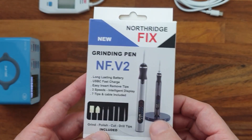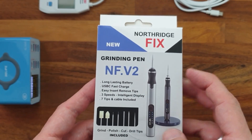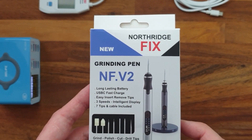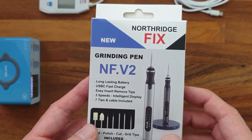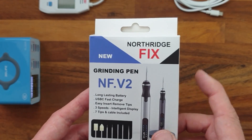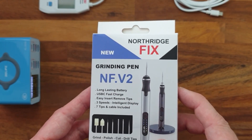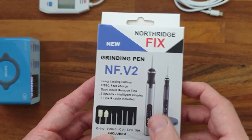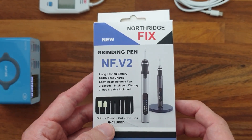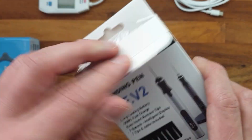Hi guys! I bought this grinding pen from the Northritflix webshop — this is the grinding pen version number two, and I paid like 37.95 US dollars for it. In this video I'll show you what's inside the box, how the grinding pen works, and of course in the end we will do a teardown of the device so we can see what's hiding inside. So let's have a look at what we actually get.